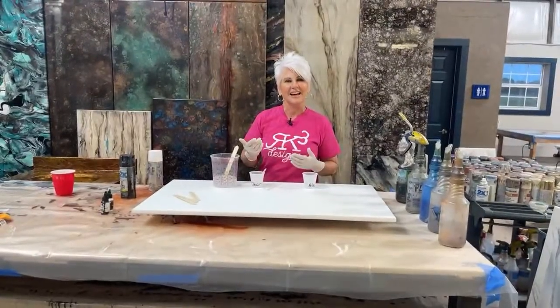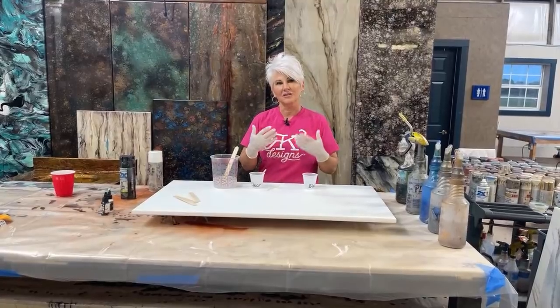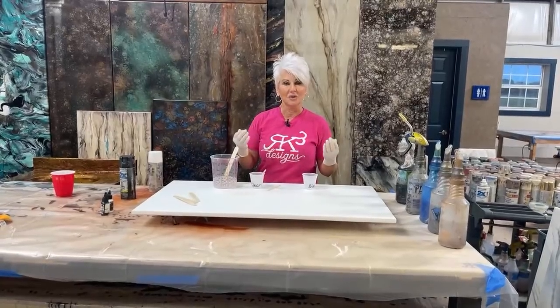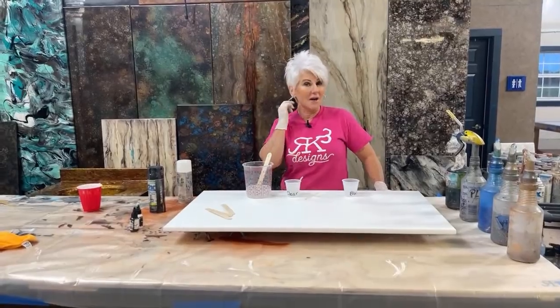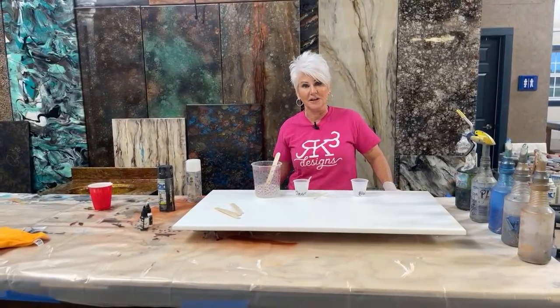My name is Rhonda Dracoulis. I'm with RK3 Designs and welcome to our YouTube channel. So guys, I hope you can hear me, I hope everything is coming in loud and clear. Everything sounds good. Give me a thumbs up and let me know where you guys are joining us from. I'm overwhelmed when I see where everybody is joining us from.